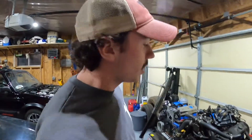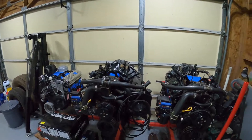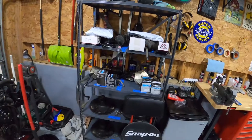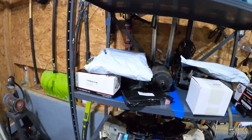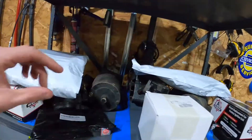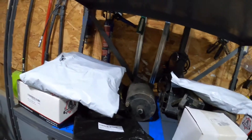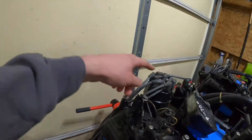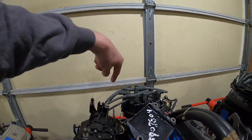Hey everyone, welcome back to Making Motor Moves. Today we're on to part three of the Formula engine rebuild — refresh, whatever you want to call it. I've got the two engines pretty much where I want them. There are a few more things to do, but we've got a bunch of new parts: ignition coils, distributors, spark plug wires, spark plugs, filters. I still need to get alternators and starters for the engines and fuel pumps, but it's a start. I'll be replacing all the spark plug wires, new spark plugs, new distributor caps, and the points and rotor inside will get replaced as well.